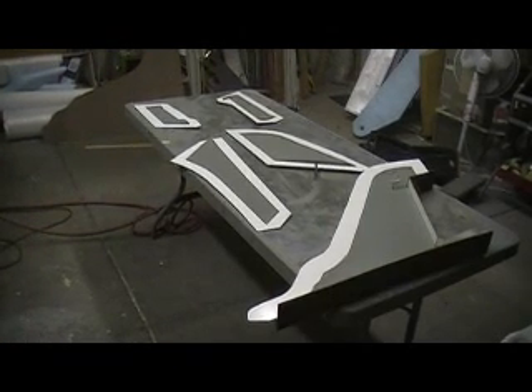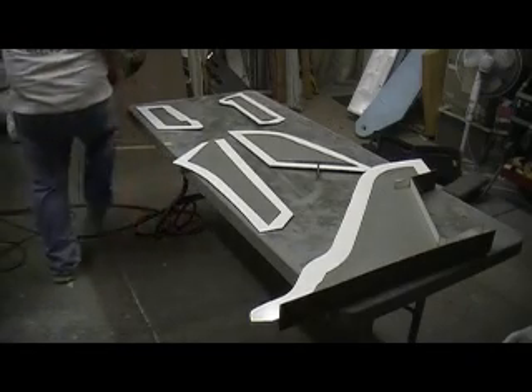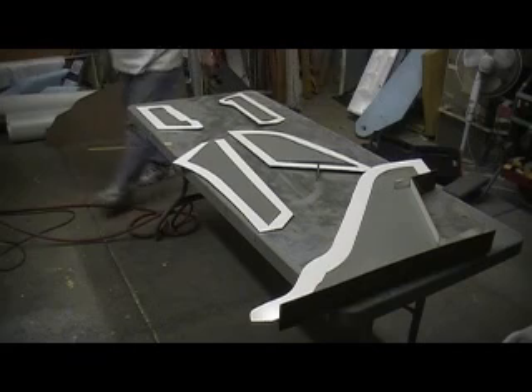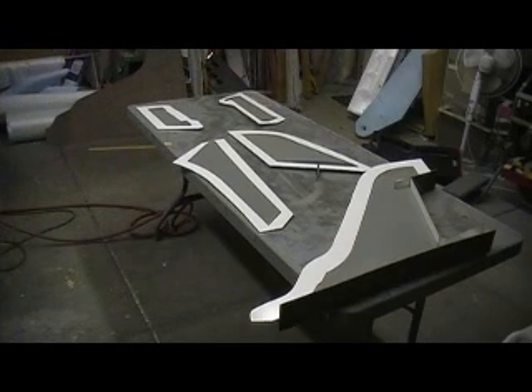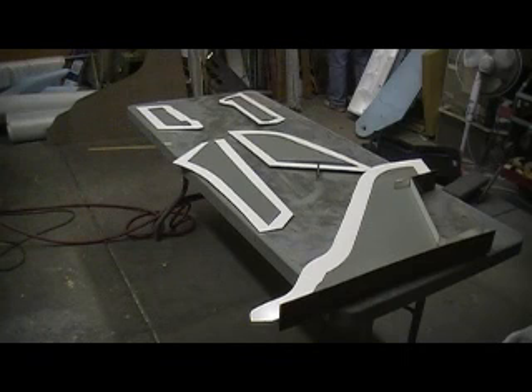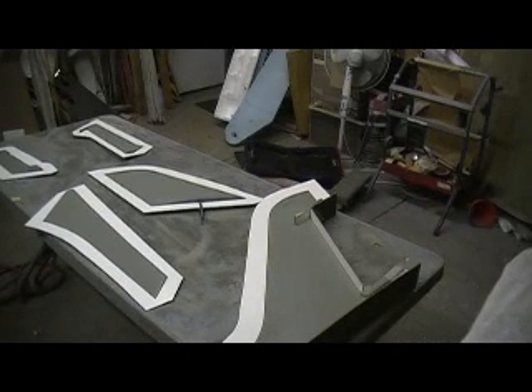It's all there is to it. And it's a water-based product, so it doesn't really gas you out. We'll still open some doors. All right. Now we'll let that coat set for three to four minutes and be ready for another coat.